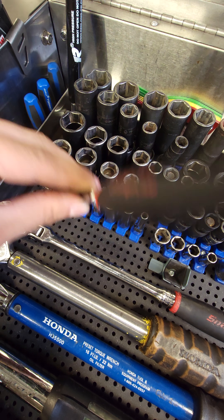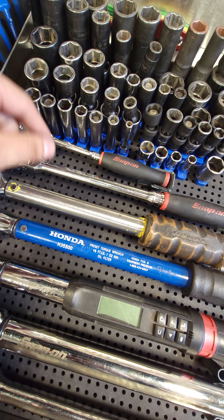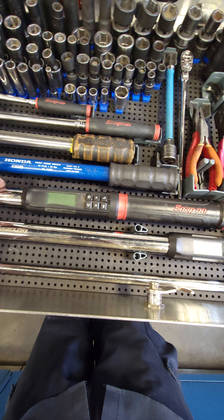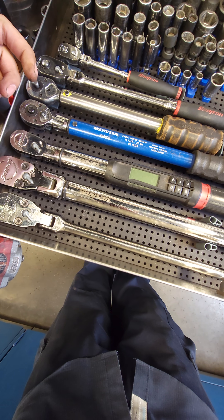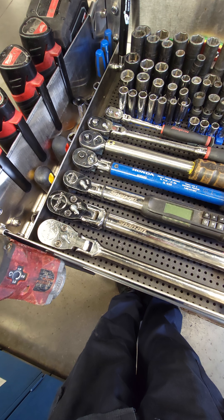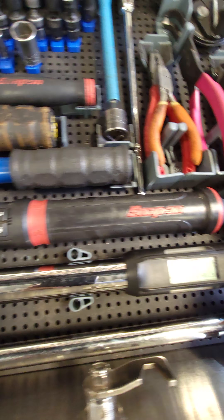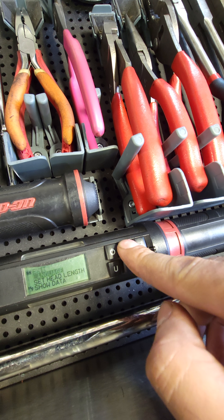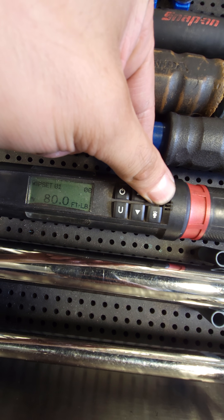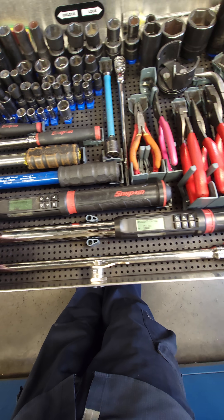I have a 5.5-inch ratchet with a flex head, a 3/8 flex head ratchet, a Honda torque wrench preset to 31 foot-pounds, a Honda torque wrench preset to 16 foot-pounds, a 3/8 Snap-on digital torque wrench, a 1/2-inch torque wrench from Snap-on, and a 1/2-inch 25-inch breaker bar ratchet. On these digital torque wrenches, it's pretty cool that you can see how many cycles you've completed — just hold this button. This one has 56,000 cycles, and the other one is right around 12,000 cycles. I don't keep them in the case because I want to use them, so I keep them on my cart.